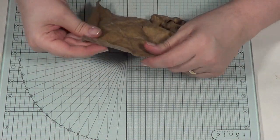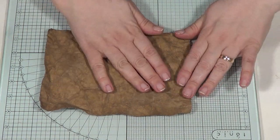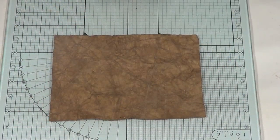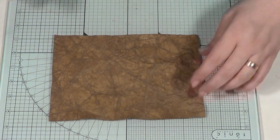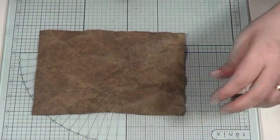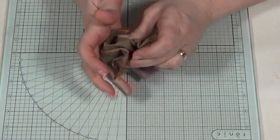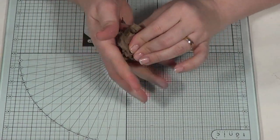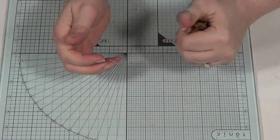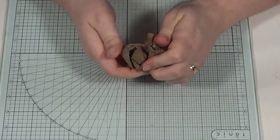When you unravel it, be careful because you don't want to tear it — it will tear if you're not careful at this stage. That's almost about ready — maybe do it one more time. You want to stop when it starts to get a little bit too fragile. You don't want to end up with just a pile of pulp.